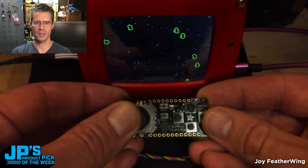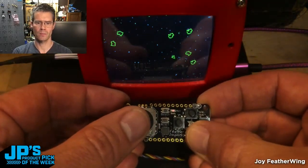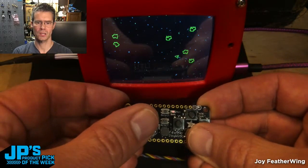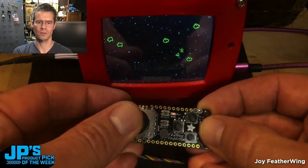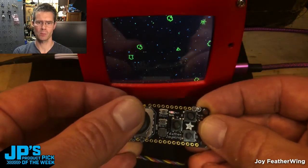Thumb stick there to rotate the little ship, and then I can use the B button to thrust, get away, and then I can do the old death blossom and fire off — I think a maximum of five shots. But it is the Joy Featherwing.